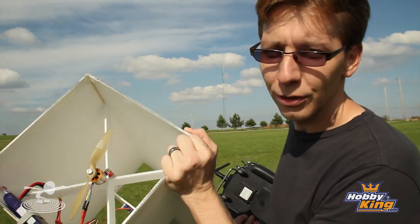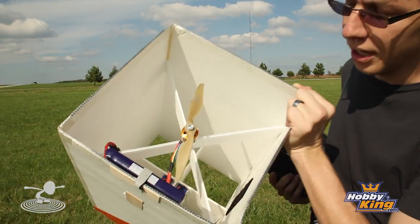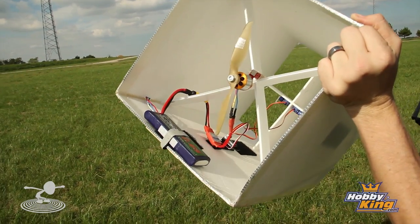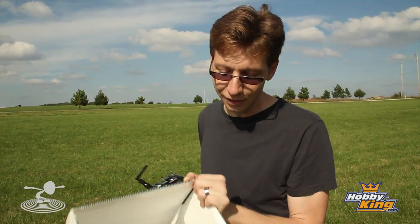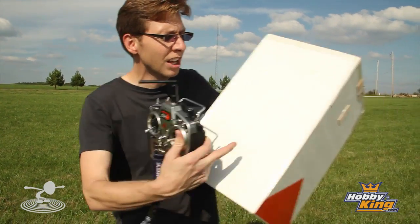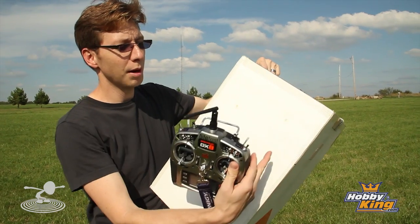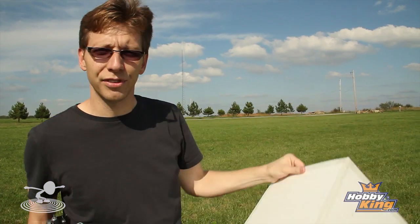What I've got going on here is a little 1600 kV motor. I've got a 30 amp Plush speed controller and a 2650 nanotech battery. The reason the battery is so huge is I needed the nose weight. I started with the center of gravity in the middle and it was just totally uncontrollable, so I moved it up — the center of gravity is at about 10 or 15 percent — and it's actually the best it's been.